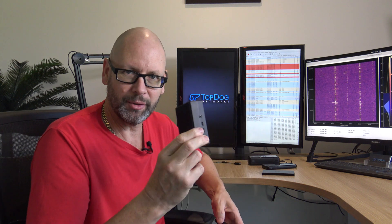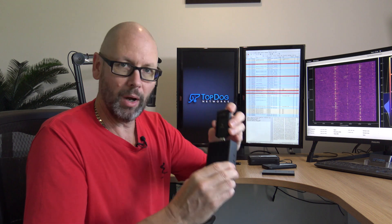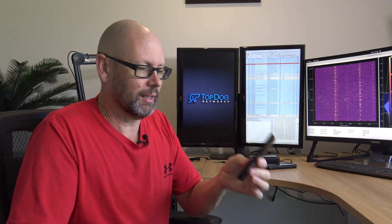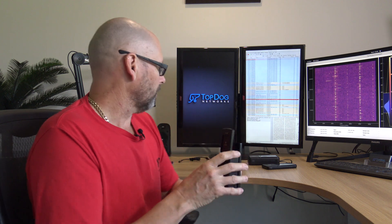Hey everyone. You may have seen in a previous video where I used a Raspberry Pi with a wireless capture device and a little battery to do wireless packet captures. It works good except it's a bit bulky. The Raspberry Pi 4 in this metal case is heavy, and this 3,000 mAh battery with 1.5 Amps drains pretty quickly. It's bulky.